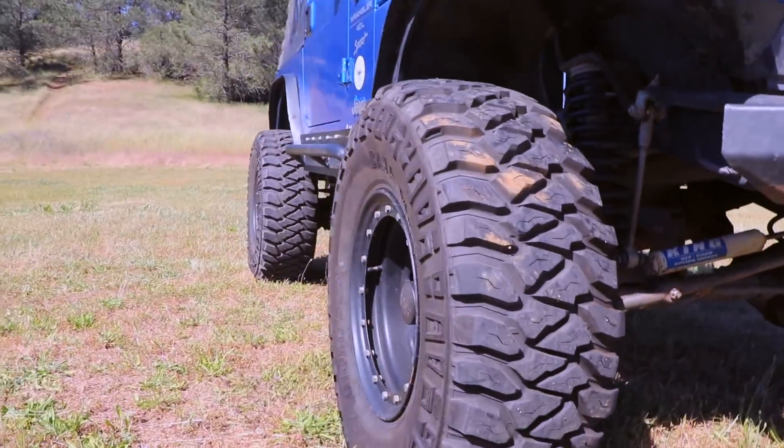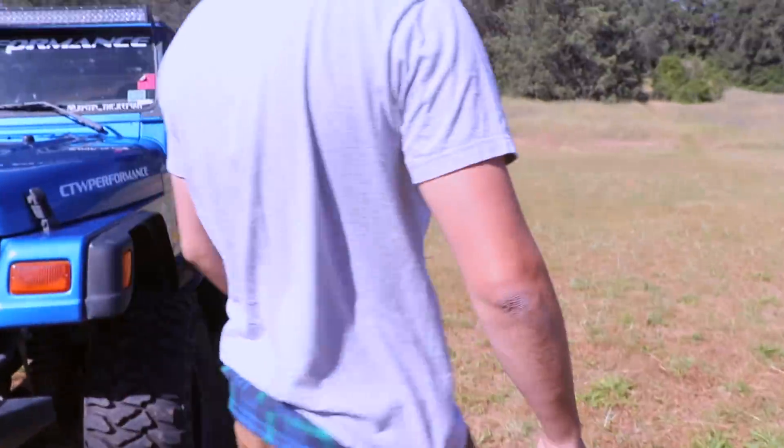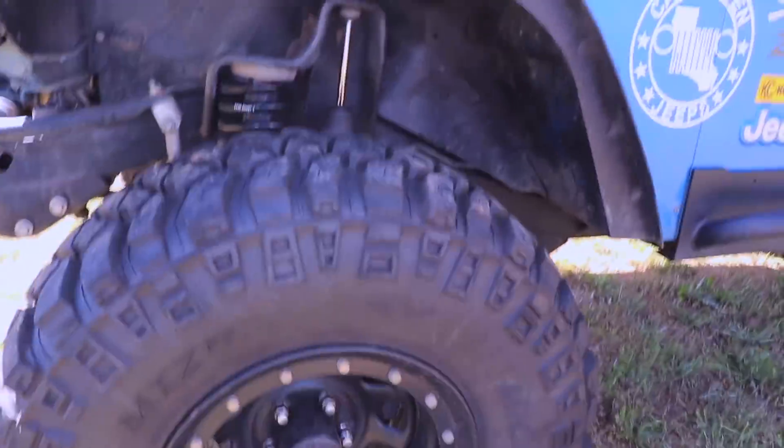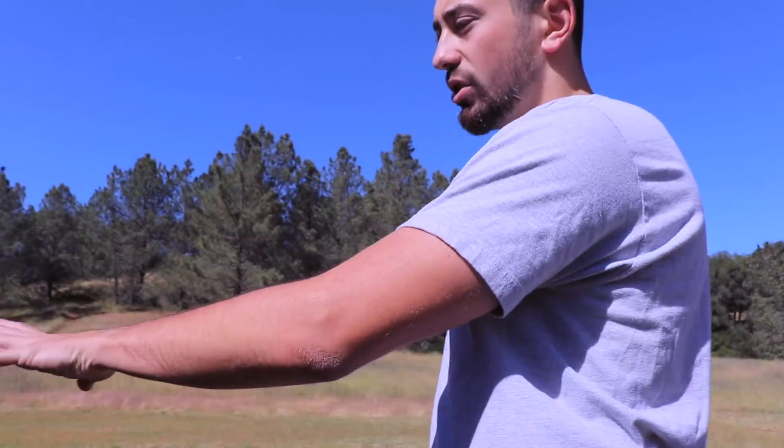The lugs on those things are incredible. I love them — these are one of my favorite tires. So it's sitting on a rim that's 15 by 8. It's a Black Rock street something — I don't know, I think the wheels are worth maybe 100 bucks a piece. And yeah, that's pretty much it: 5 inch on the front, 4 inch on the rear. That's the gist of it.